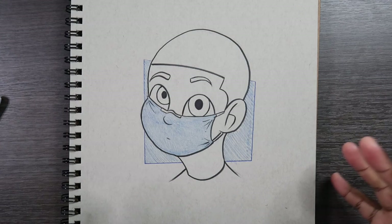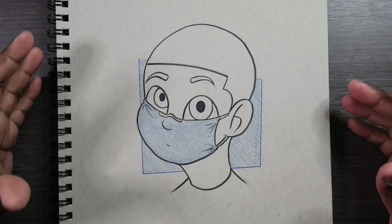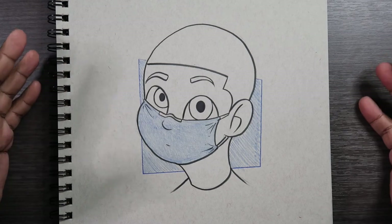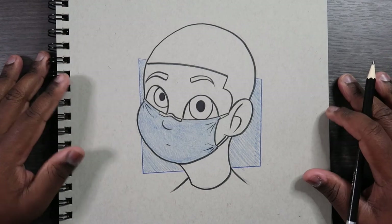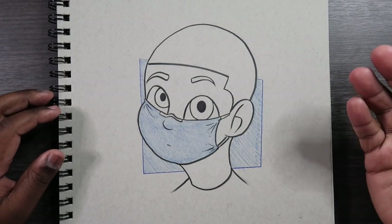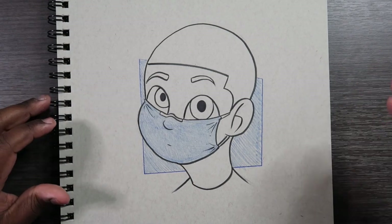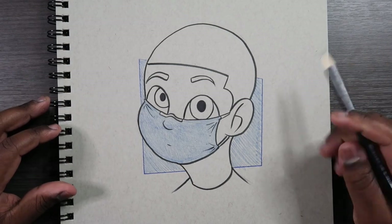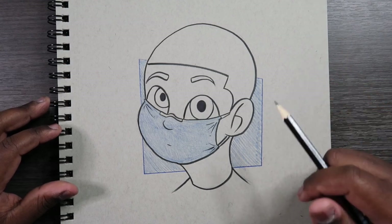So that's how you draw someone wearing a face mask. Before I end the video I just want to let you guys know to stay safe — it's a big world. COVID-19 is still out and about, so just be careful. Do everything you can to keep yourself safe, your friends and your family — wash your hands frequently, social distance, all that stuff. But if you did like the video, give it a like and a comment. Subscribe if you haven't, and tap the notification bell so you never miss an upload. I'll see you in my next video.